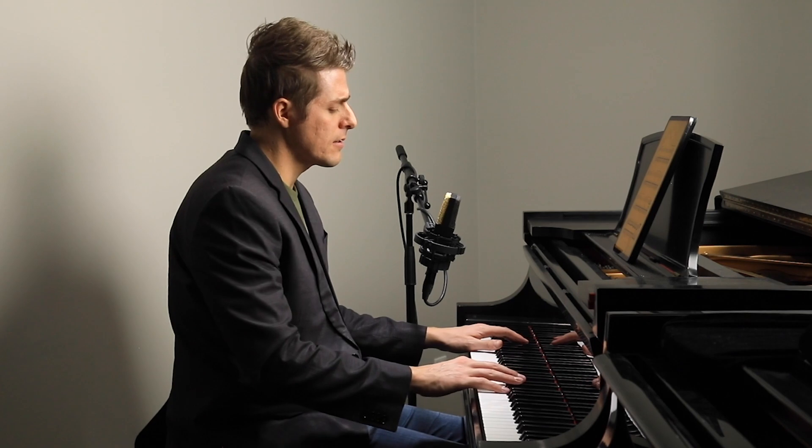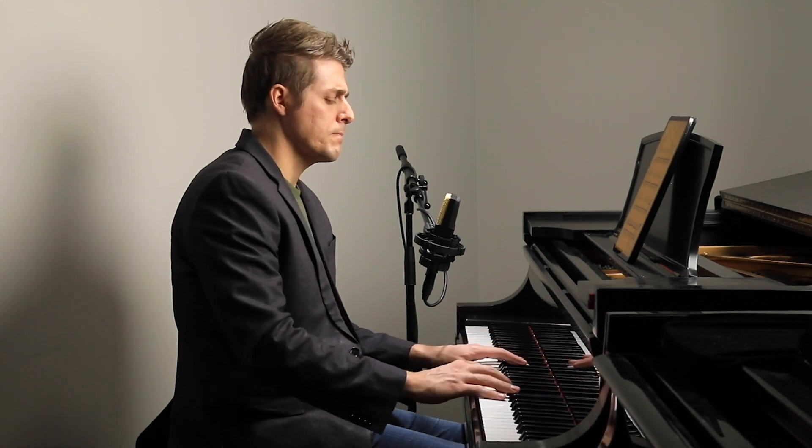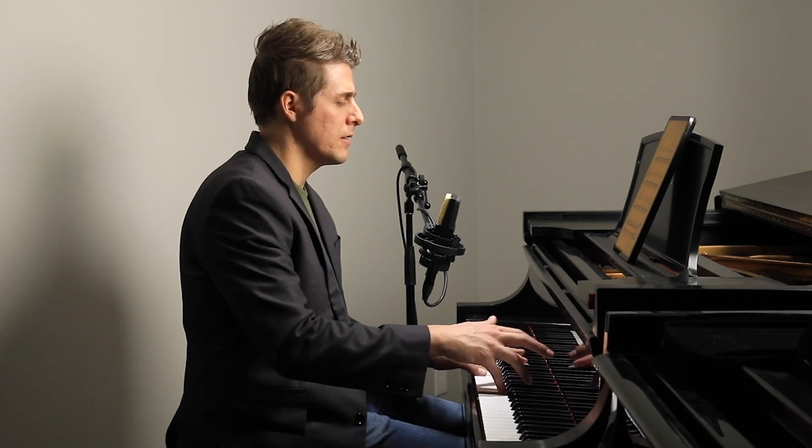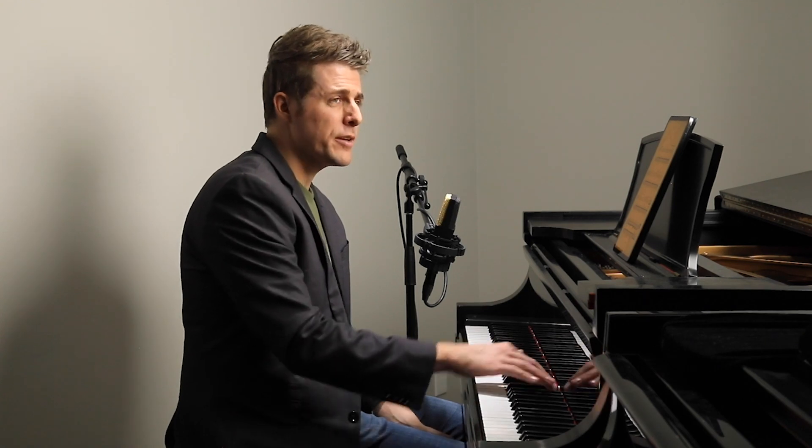One of the interesting tips that I remember learning from Sergei Babayan in a lesson — I was playing this passage, and one observation that he made was that I was doing a lot of this: I was almost doing a separate wrist and arm motion for every single note. This is a really common issue I see among students when they're playing in slow tempi. It doesn't happen as much in fast tempi.